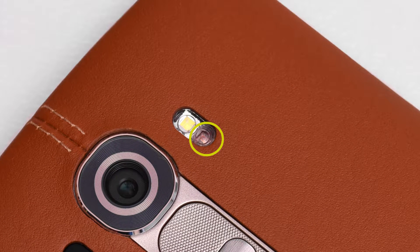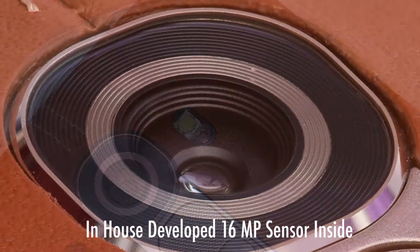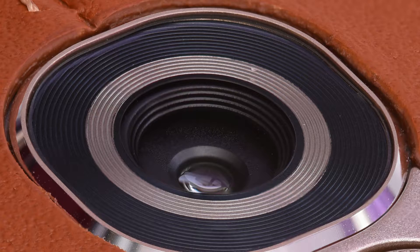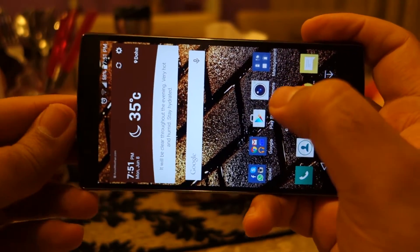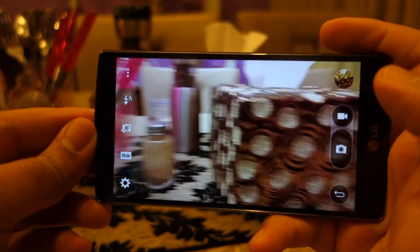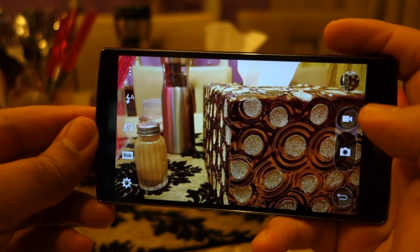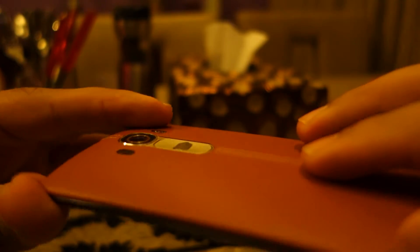I was curious about how well both these features work, because on paper they look pretty good. So let's see whether in practical shooting there is any difference if these aids are not available. This is a totally non-scientific test from a regular user's perspective. What I am going to do is take the first shot regularly and in the second shot I am going to cover the sensor using my finger.